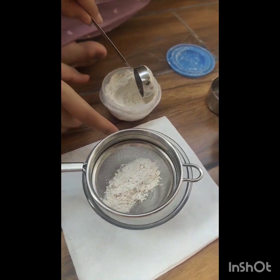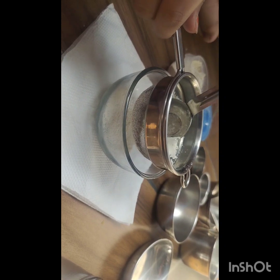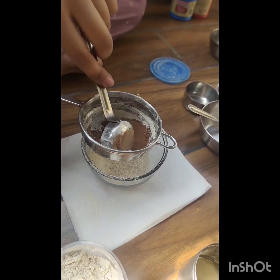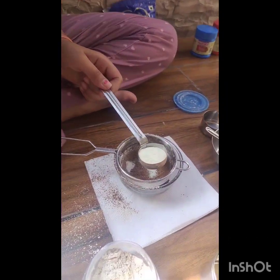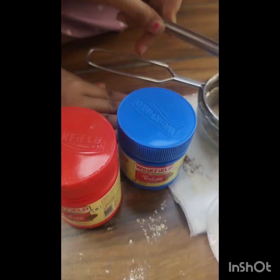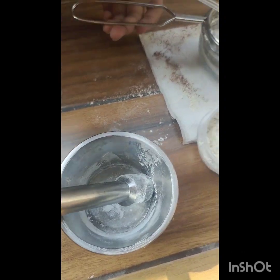The first ingredient is flour — we have to take a little bit. Then the next ingredient is cocoa powder, followed by milk powder. Next we have baking soda and baking powder, and then powdered sugar.